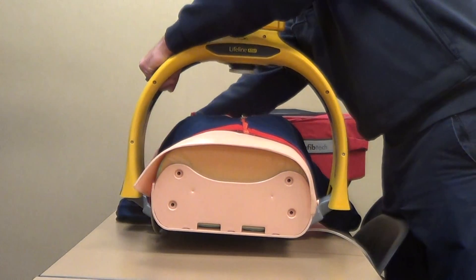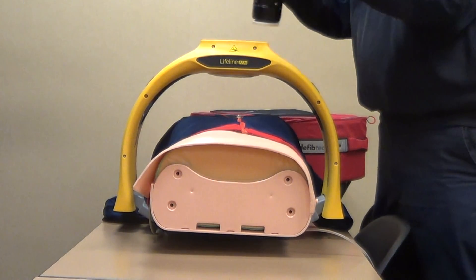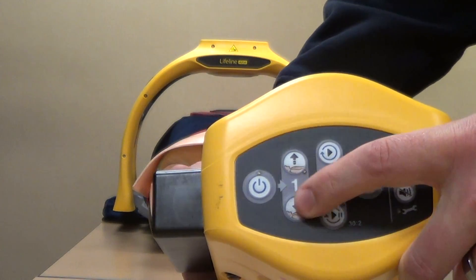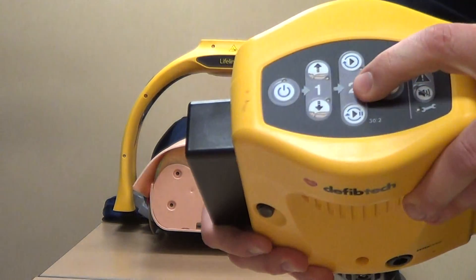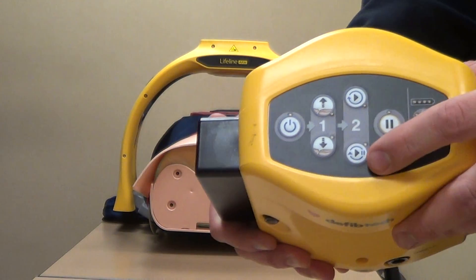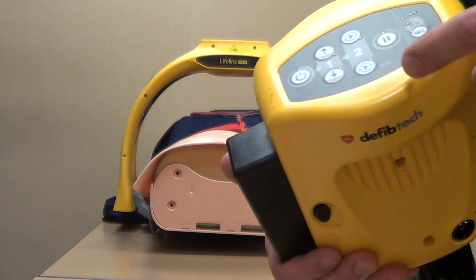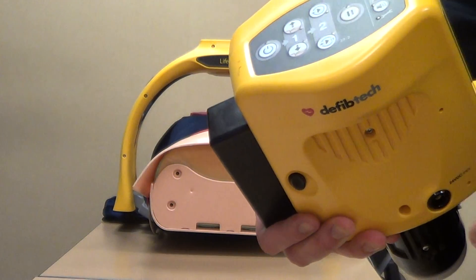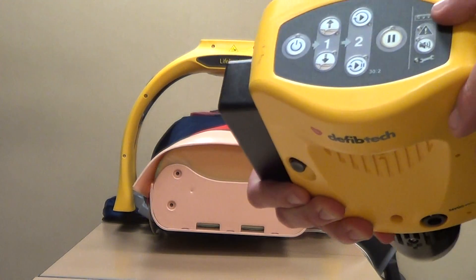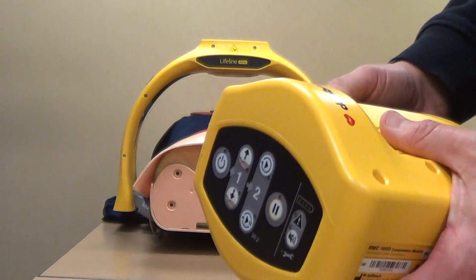The carriage will go over and we'll lock it into place. On the control unit itself: power button; the one button adjusts the piston up and down; the two button has two options — one is continuous chest compressions, the other does 30 to 2 chest compressions. Until we have an advanced airway in place we can go 30 to 2 — it gives an audible alert when it's going to stop so we can give our two ventilations. Pause button if we need to stop to analyze the rhythm. There are also indicators for errors, and a wrench icon means service is due.